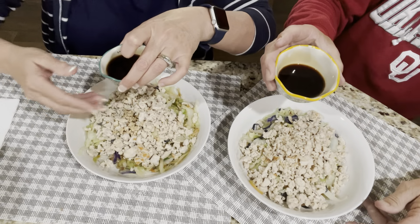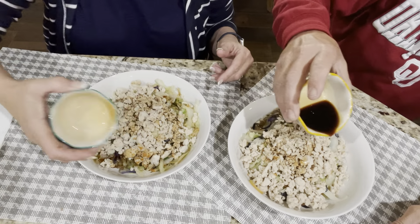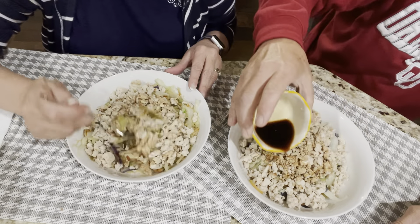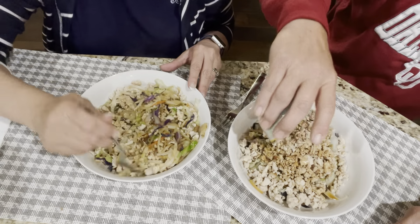So the 16-ounce package of cabbage coleslaw mix was perfect for two servings. The one pound of ground turkey was a little less than what I needed for protein, so maybe have a little extra protein somewhere else during the day. The condiments were perfect. Next time I think I'm going to add the soy sauce directly to the turkey. Using reduced sodium soy sauce, and the cabbage was cooked in salted butter so that seasons it a little too. Oh my gosh, doesn't that look good?